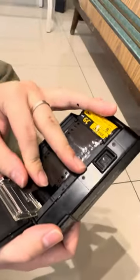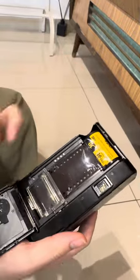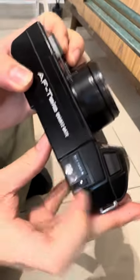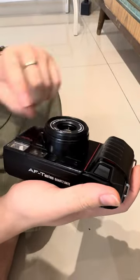You put the film right here, and afterwards just close it like this. You can see it rolls inside, then just close the cap. You can see it goes to number one — when it shows number one, everything is good, and then just press the shutter.